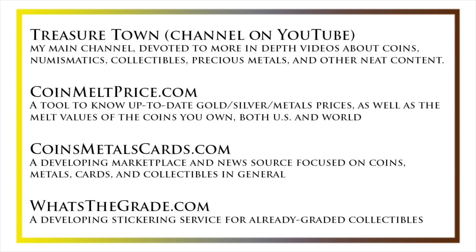I'd also like to draw your attention to some other helpful coin resources, such as my other YouTube channel, Treasure Town, which does more in-depth videos about coins and collectibles, as well as coinmeltprice.com, which shows up-to-date precious metals pricing and the melt values of the coins that you own, coinsmetalscards.com, which will be both a marketplace and a news source for coins, metals, and cards, as well as whatsthegrade.com, which will develop into a stickering service for already-graded collectibles. Have a great day, and I hope to see you on some of our other videos.